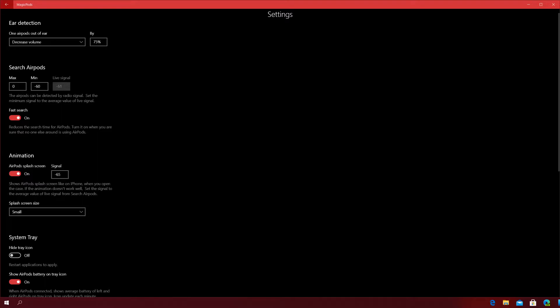You can also search for AirPods — it says AirPods can be detected by radio signal, and you set the minimum signal to the average value of the live signal. I don't entirely know what that means, but all I know is it searches for the AirPods and makes sure they can be detected. There's also a fast search option: if no one else nearby is using AirPods you can turn on fast search, but if you're in class or a college library where others have AirPods, don't turn that feature on because you may pick up other people's AirPods.